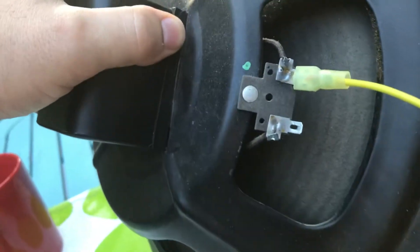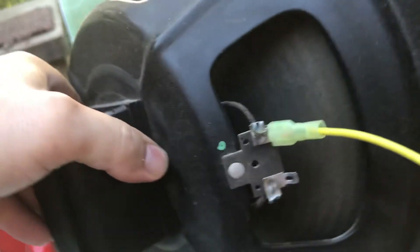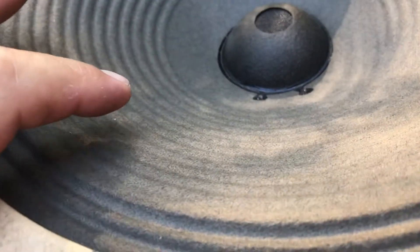Right now the alligator clips are not shorted, so I'm just going to tap the speaker and you're going to listen.